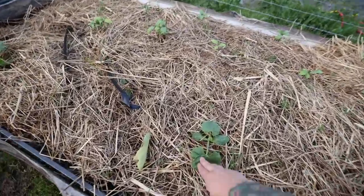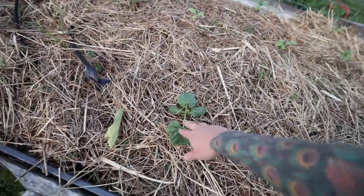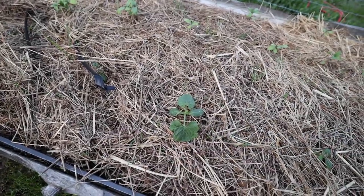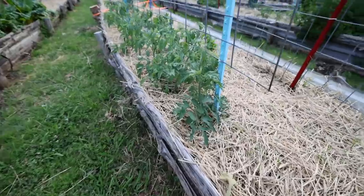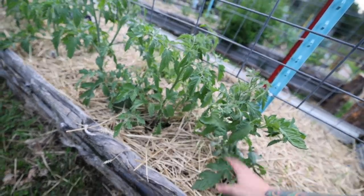Here I've got summer squash coming up all down here. This stuff grows so fast — I think this little plant here will be giving us food in less than two months. And those over there are sunflowers.